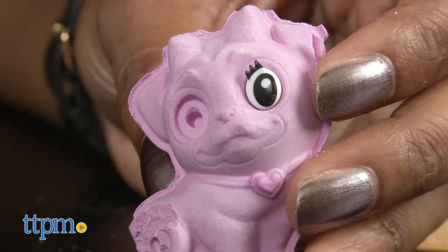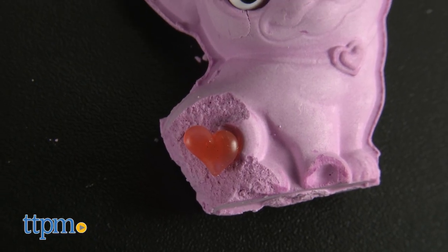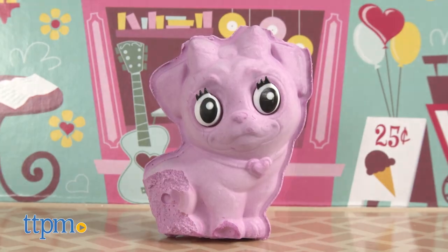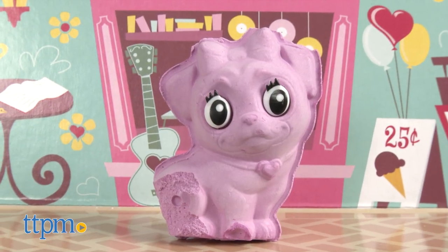To customize your pet, once it is dry, hard, and solid, use paint, gems, eyes, and glitter to add finishing touches to your Sparkle Pet. Once your pet is sparkling, display and play with them in the pop-up world.